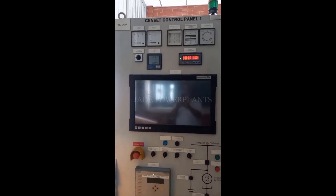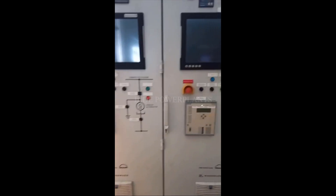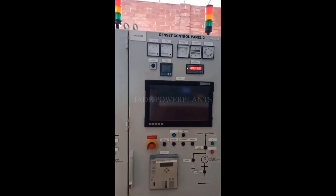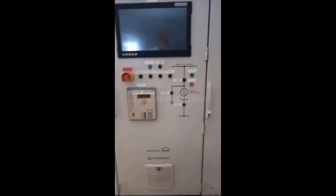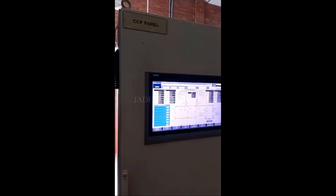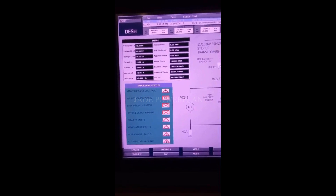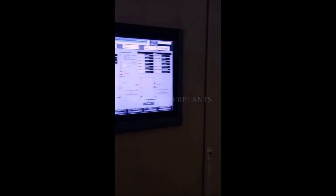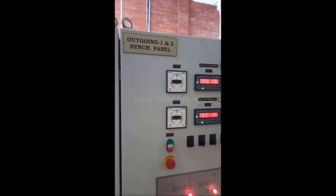Inside: control panel one, control panel two. Yes, CCP panel. I was going to the synchronizing panel.